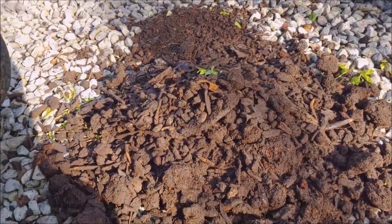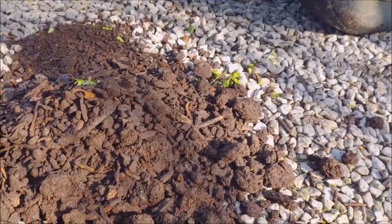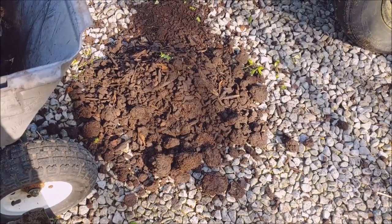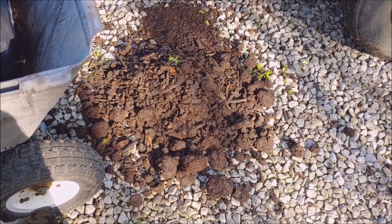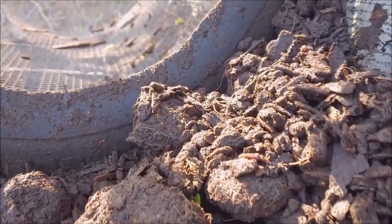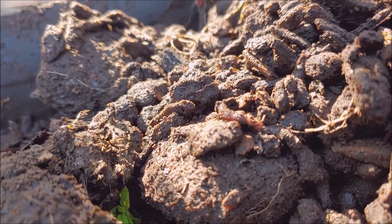This might be hard to believe for some people, but if you make your own compost, this right here is painful. That's a lot of effort right there. Dumped it right on the ground.